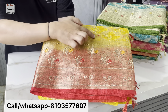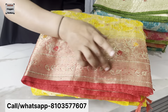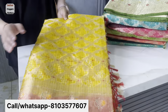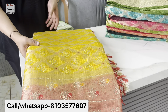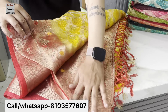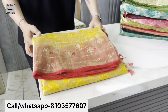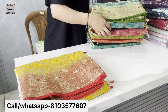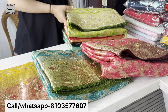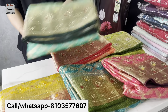We will see all varieties in our process. The check designs show weaving work. We keep branded company products and the price and color range is great.